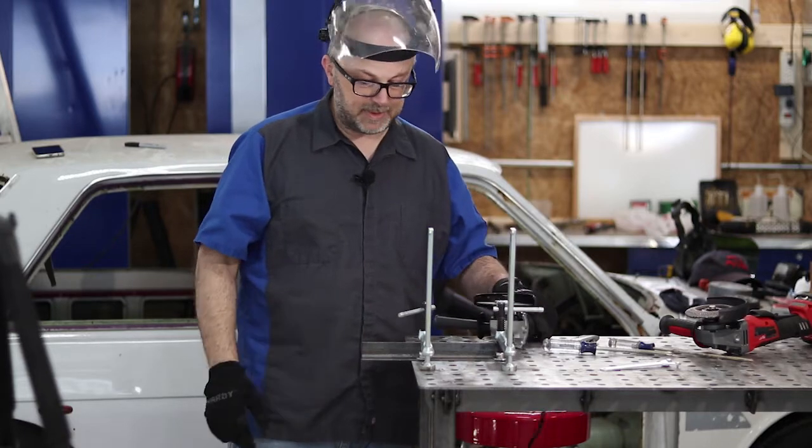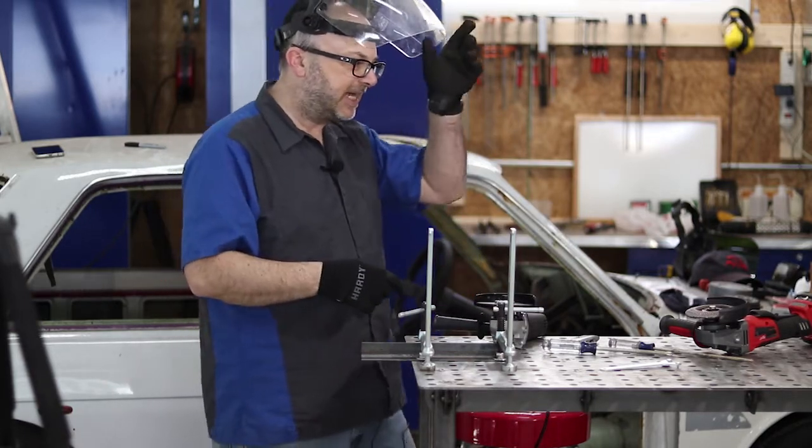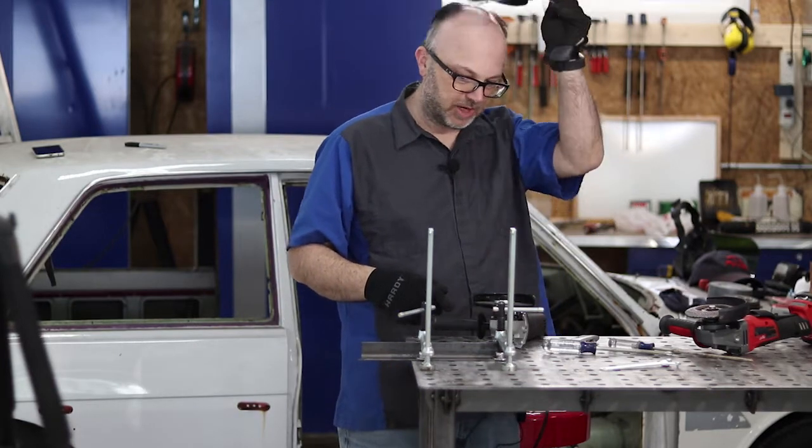As expected, the Harbor Freight makes pretty short work out of it and makes a good cut. Let's see how it works with the Milwaukee cordless grinder.